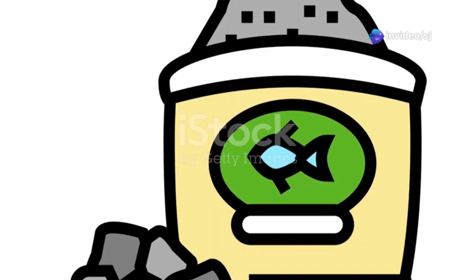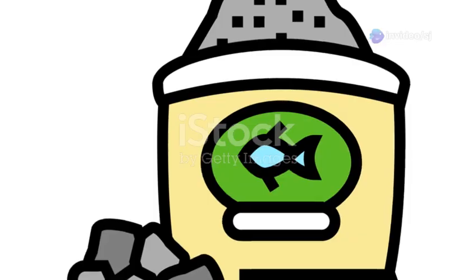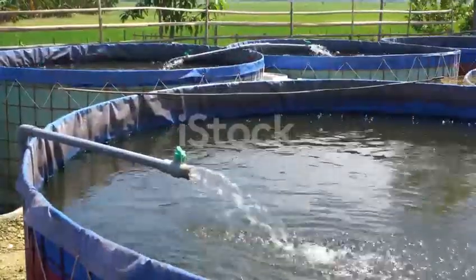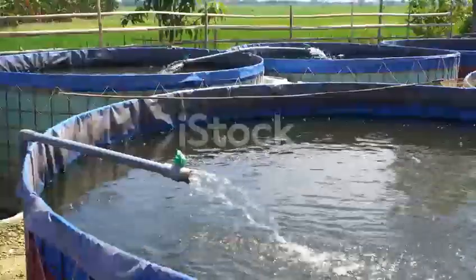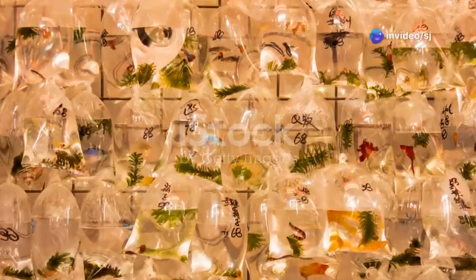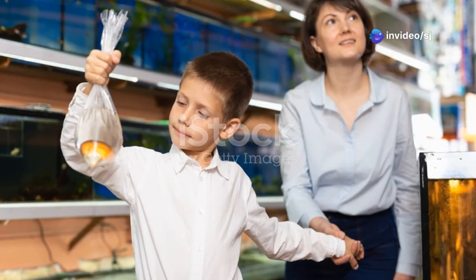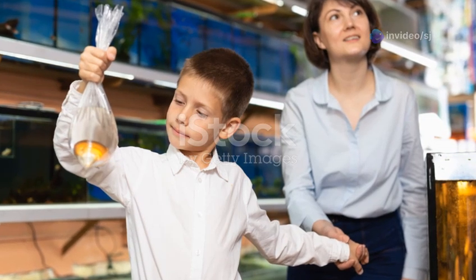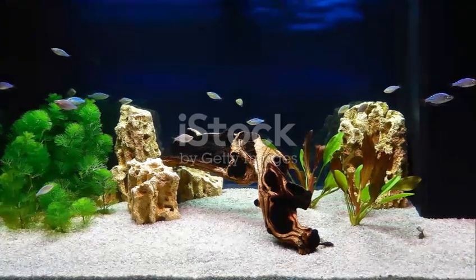Remember, don't overstock your tank. A good rule of thumb is one inch of fish per gallon of water. Once your tank is cycled and ready, it's time to add your fish — but don't just dump them in. Float the bag with the fish in the tank water for about 15 minutes to acclimate them to the temperature, then carefully release them into the tank.